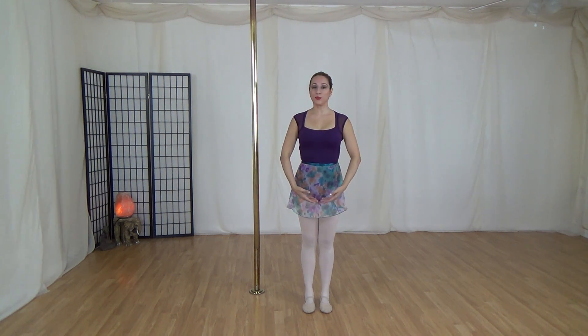Another position we are going to work in is low fifth. It comes down, elbows up again, nice and lifted, nice beautiful hands, relaxed fingers.